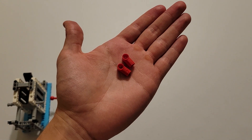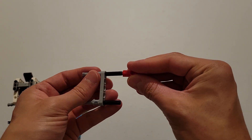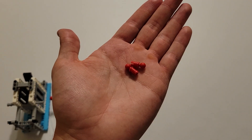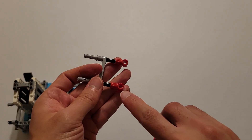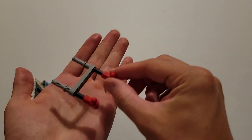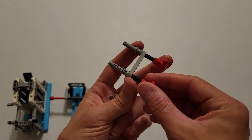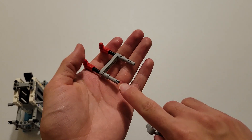Now you'll be needing these two red pieces that have an axle hole and beam hole. And you are going to insert the axle hole of those pieces onto these two black axles — just make sure that the beam holes are pointed upwards. Now you'll be needing these two red pins with the ball at the end. And you are going to insert those into these two beam holes. Now you'll be needing this gray H. You're going to rotate this piece around and then insert the two bottom holes of this H onto these two pins.